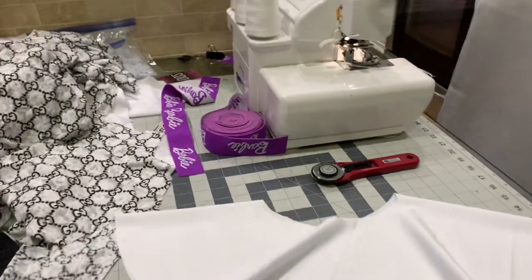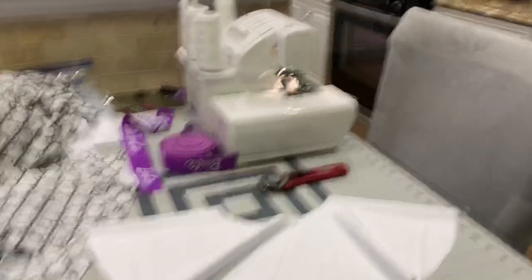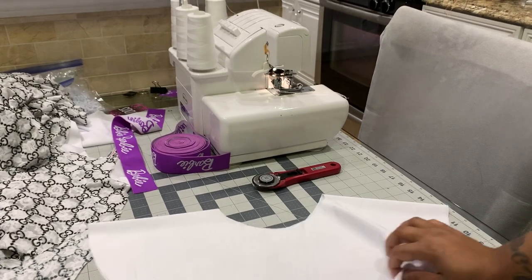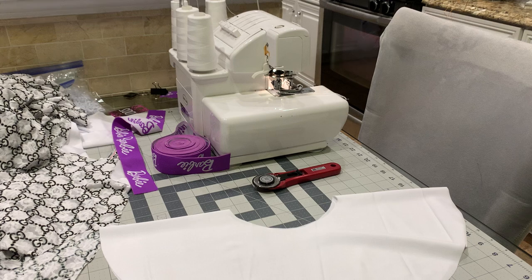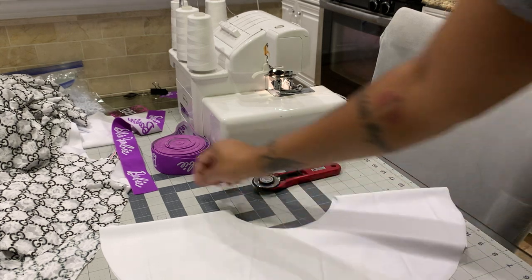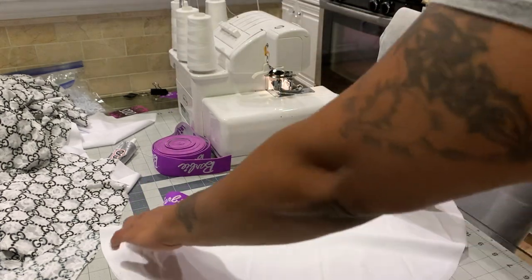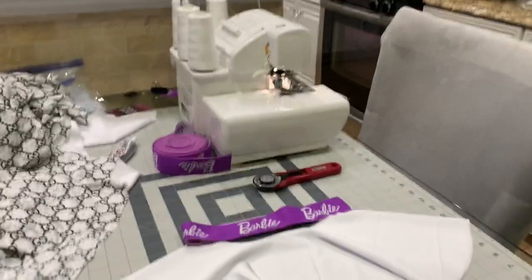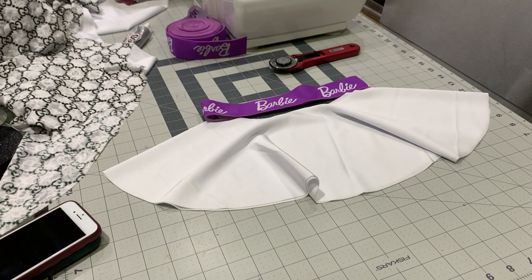This is gonna be the circle skirt. We are using a serger only today, but if you don't have a serger you can still do this — you can do it with a sewing machine, you just have to go over the pieces multiple times. We're doing a circle skirt and we're gonna add a piece of elastic around the band. That's the way it's gonna look.